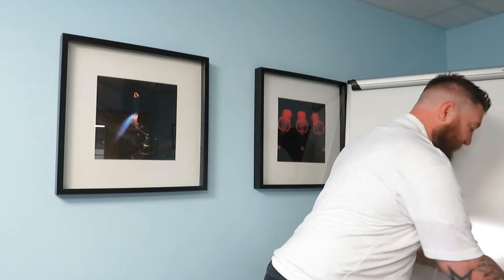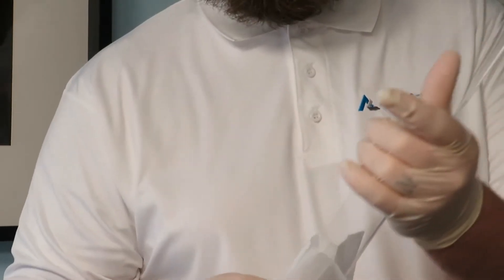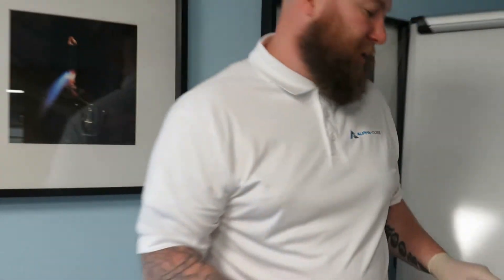I'm just going to show you the best way to clean a reflector. It can either be through an alcohol wipe or some isopropanol alcohol and a lint-free cloth. You just clean the body of the reflector, and that should help extend the life of the reflector.